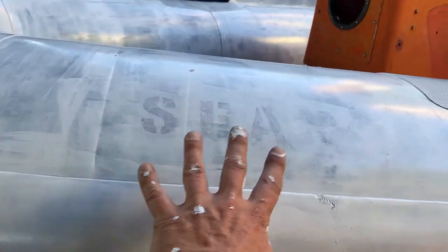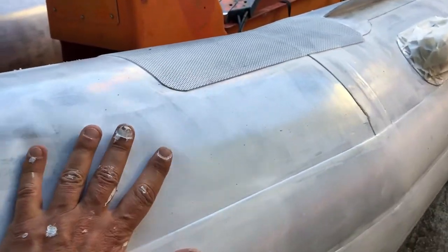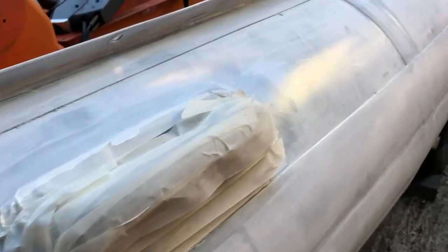There's definitely some flexibility in the paint — you can see it's not cracking when I push on it. She dries very quickly too.